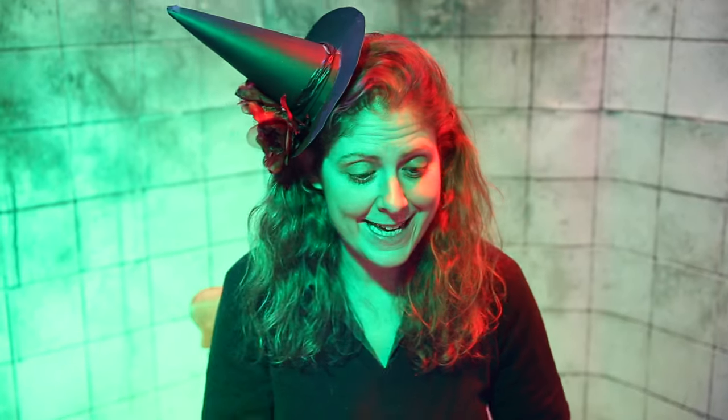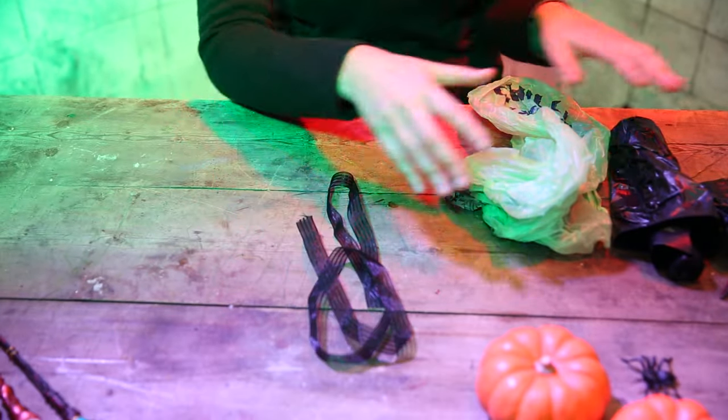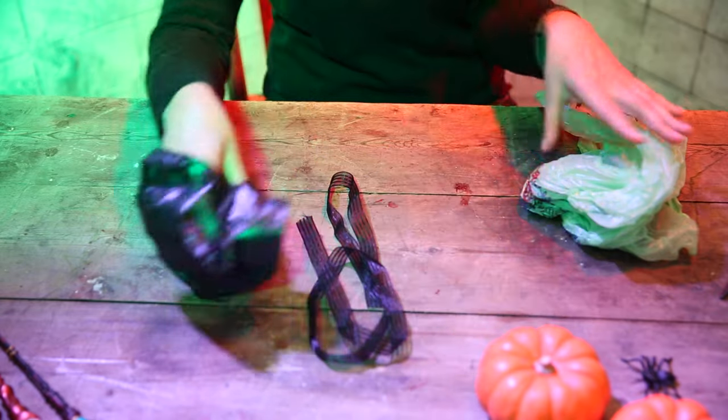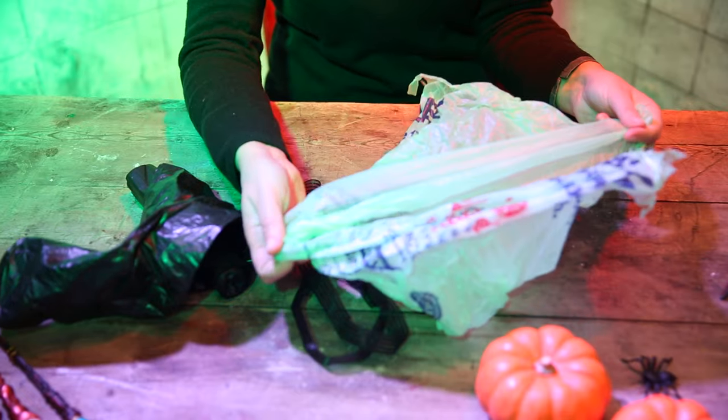What you will need is a ribbon of some sort — it can be string if you don't have ribbon. You will need, most importantly, black bin liners: four for an adult, two for a child, and then some additional plastic bags in different colours if you want.